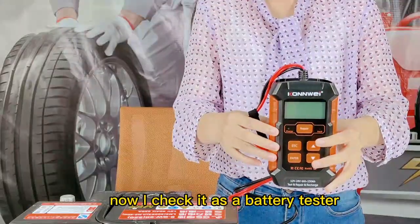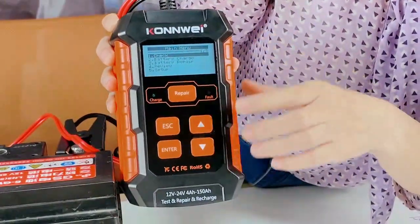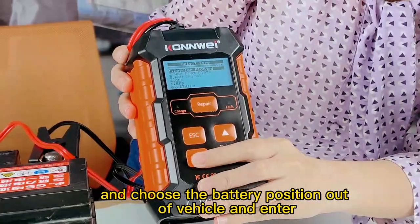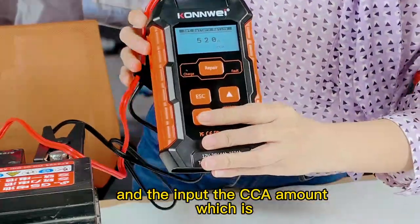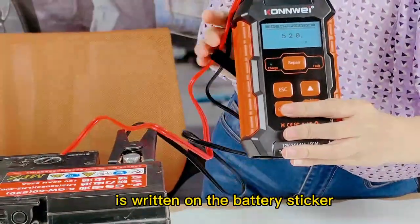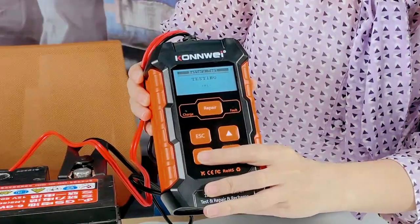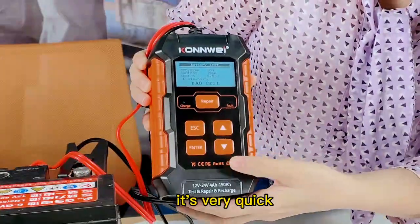Now we check the check function — the first one. We press enter and choose the battery position. Also choose the battery type and regular voltage. Input the CCA amount as it is written on the battery sticker — it is 520. Now it shows the results. It is very quick.